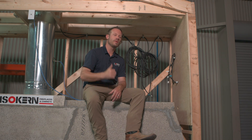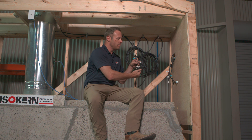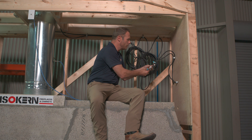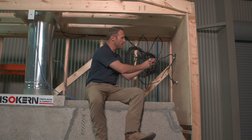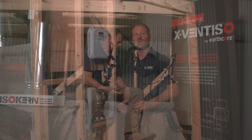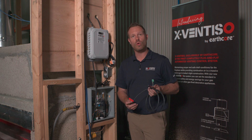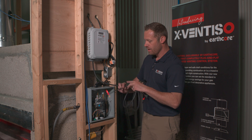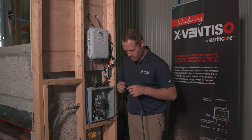Now that we have the fan and damper hooked up, it's time to hook up the wiring. This is where the magic of the XFENTISO ease of installation comes in. These wiring harnesses are not only color-coded, but they're individual for each component. The damper is blue and has a four-prong connection that only connects with the damper port on the XFENTISO box. Coming off the XFENTISO box for the fan is another connection with three connectors that hooks up just as easily. The last connections we need to make are from the draft probes in the room and the stack, and the last wiring harness labeled 'control,' which connects the XFENTISO control board to the E-VKN control board.